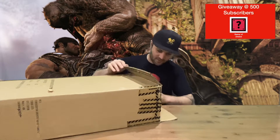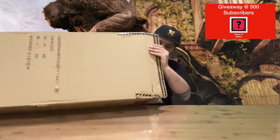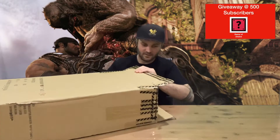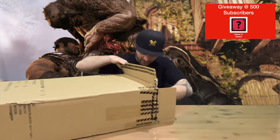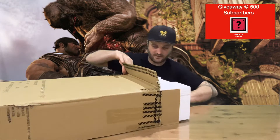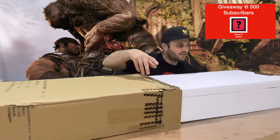I just need to flip this around guys because she's upside down. Take a closer look once I get it out of here. Let us know what you think down in the comments about the Gears of War series.